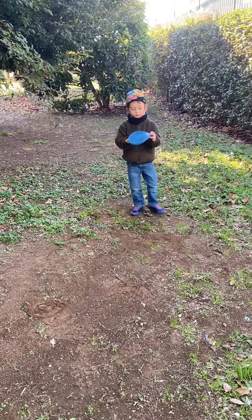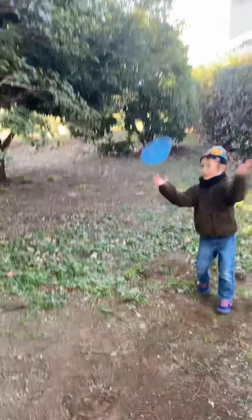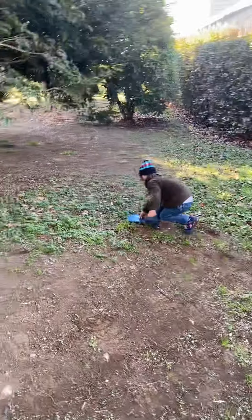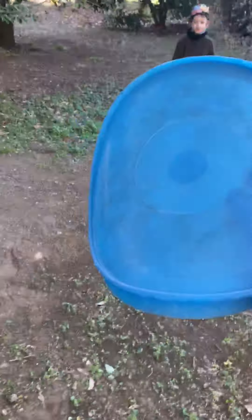Okay throw it — oh that was pretty good! I'm not good catching one-handed so I'm going to change to my other hand. There you go, oh almost. Now I can catch with my right. Go, hop — good throw, daddy caught it! Yay!